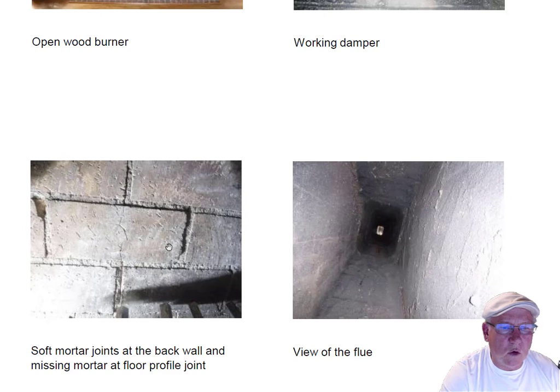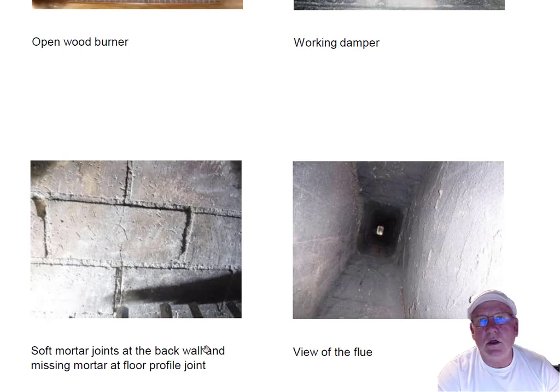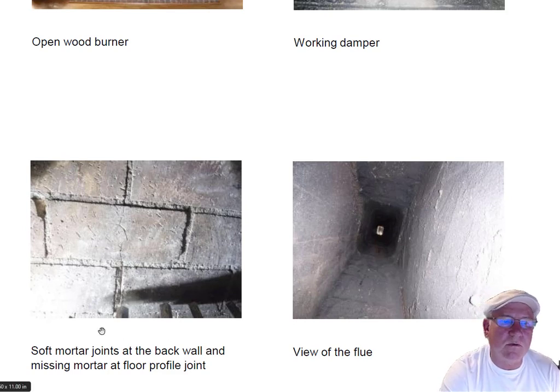There are some soft mortar joints here in the firebox back wall, and on the floor there's actually a missing joint. What's underneath that floor joint — it's called a floor profile — is a wood beam that runs between the hearth extension and the fireplace itself, so that needs to be repaired. I've given you a price on doing that for safety reasons.